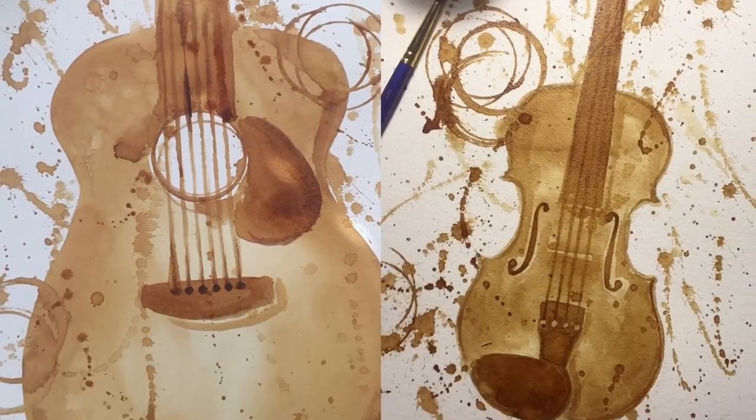Today is the first episode of Can We Paint With That?, and I'm going to be painting with espresso. I have done this many times before. This lion right here was done in espresso, and these photos I'm going to put on the screen are also in espresso. So that's what we're going to do today — Can We Paint With That? Espresso edition.